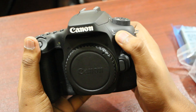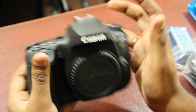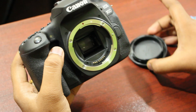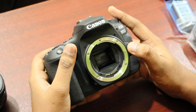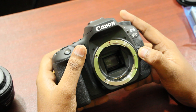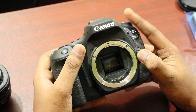In the front, there is an EOS 90D logo and a Canon logo. There is a flash button on the side. Now let's remove the lens cap. The camera uses a CMOS sensor. This camera has a crop body sensor and is very handy.